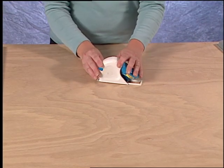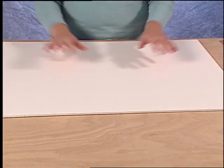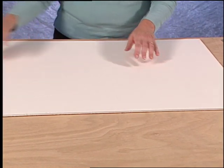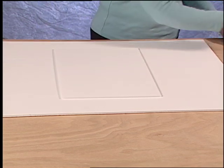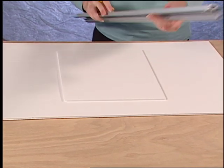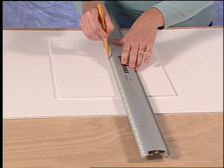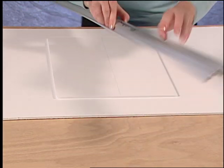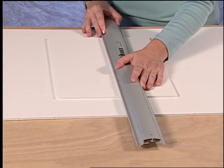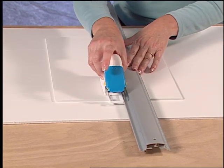To use the Straight Cutter, first make sure that you're using a scrap piece of foam board under the foam board that you're going to cut. Use the Logan Foamworks channel rail to mark a reference line where the straight cut is to appear. Turn the rail around so the raised edge aligns along your reference mark and hook the Straight Cutter onto the side of the rail.